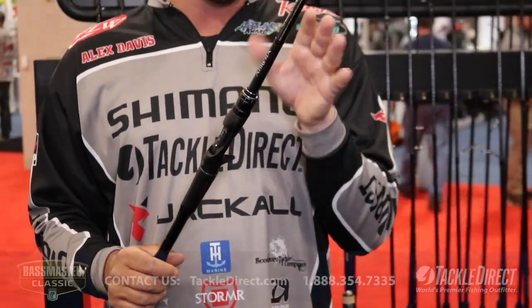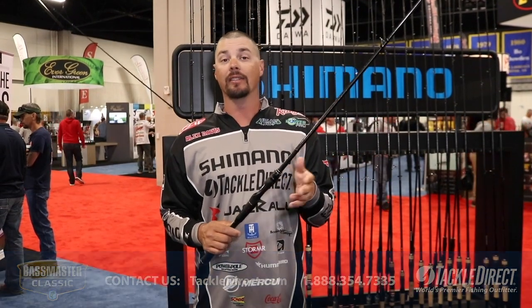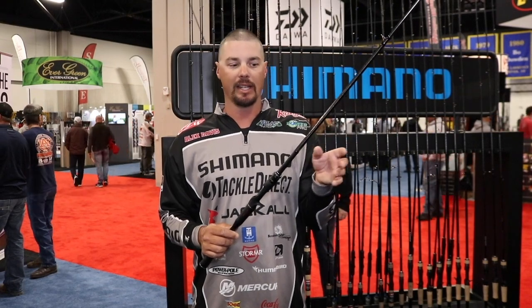My favorite rod is a 7.3 medium heavy and a 7.2 heavy for jigging worm. They also have a 6.9 spinning rod and a 6.10, which is a medium plus for all your kind of bait fish finesse and lighter techniques.